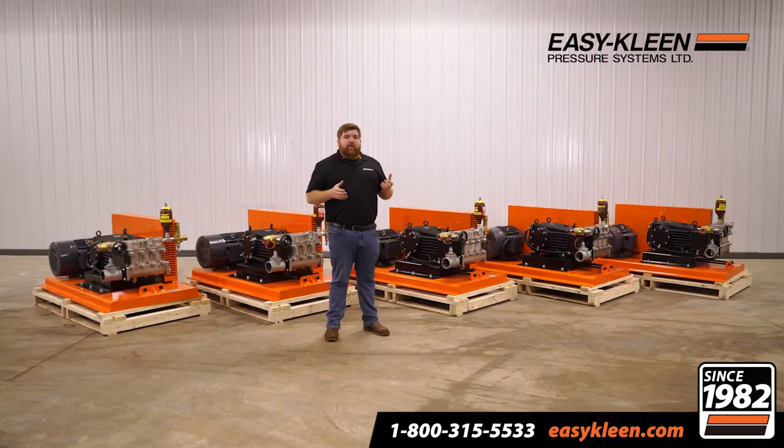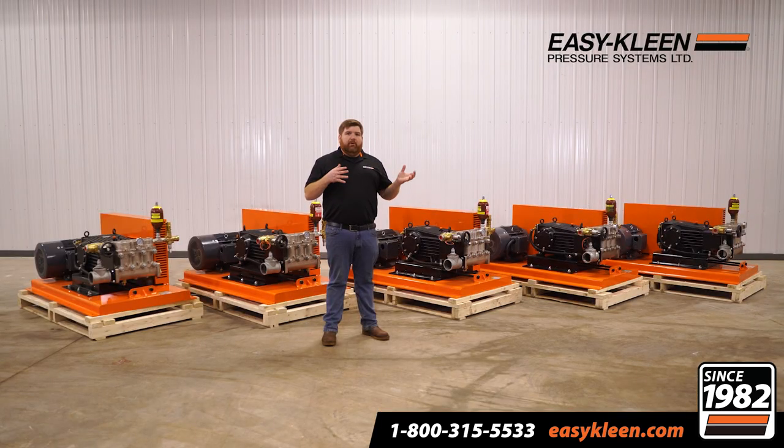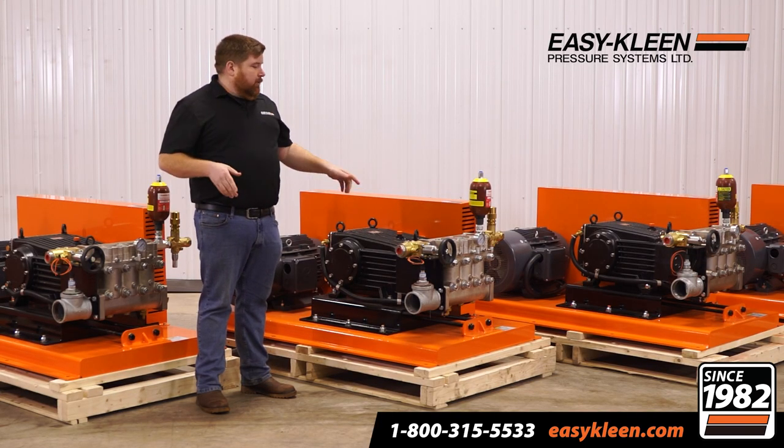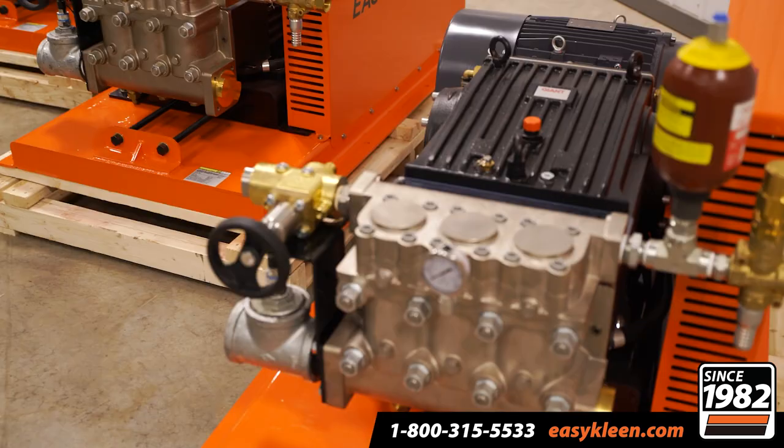Another reason why the customer chose these: they're long-lasting, they're easy to work on, they're very simple design. You don't throw these away and have to buy a new one — you can order parts in and rebuild them. It's a hunk of pump. That pump right there weighs over 800 pounds. This is a system that's going to be in their plant for a long time.